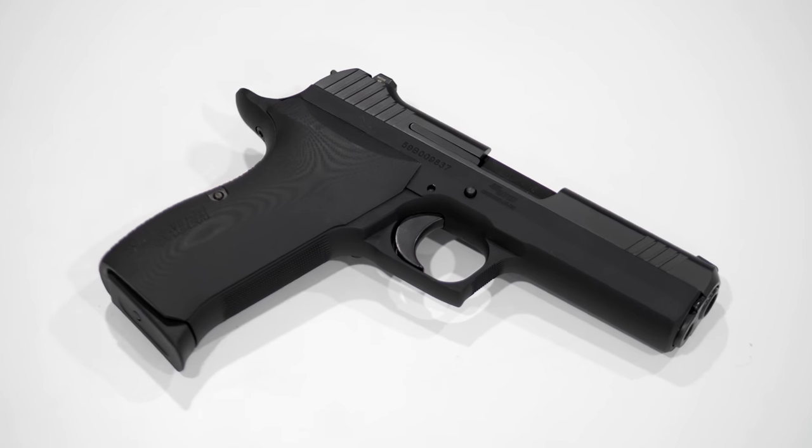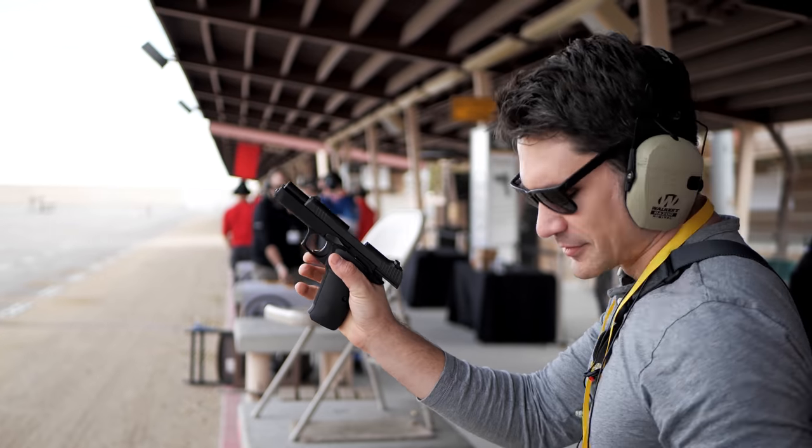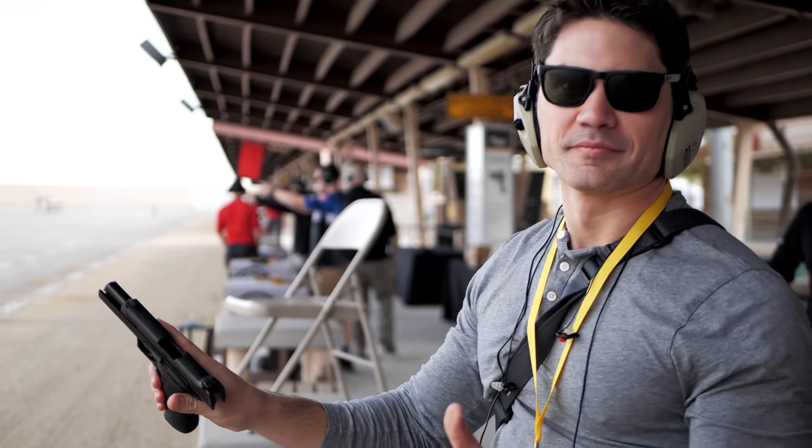What we have is one of the most requested, asked-about guns out there. To rewind, about two years ago when we came up with the P210 Target, the US-made one — everyone's question was how much is it? And then the next question was, when are you going to make it in a carry version? We got that every year at SHOT Show. It was a slow launch gun. It took a while to get it out in the market. So because we listened to our users and our audience, this is the result — the P210 Carry.